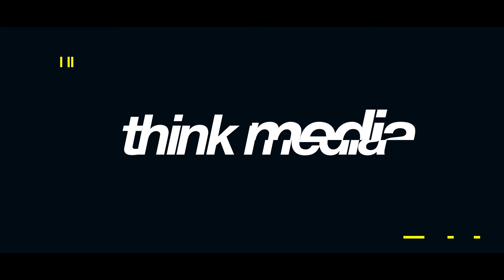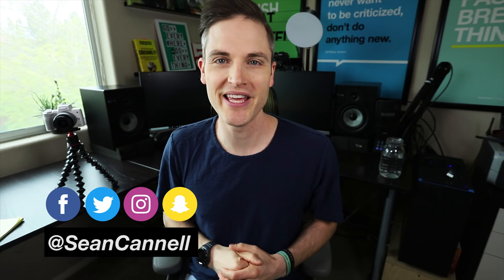What's up, Sean here, and this is Think Media, bringing you the best tips and tools for building your influence with online video. On this channel we do a lot of tips and strategy videos, as well as tech gear reviews, just like this one. So if you're new here, consider subscribing.